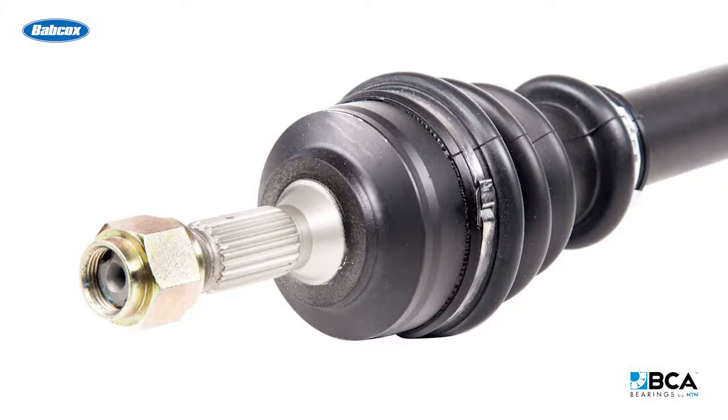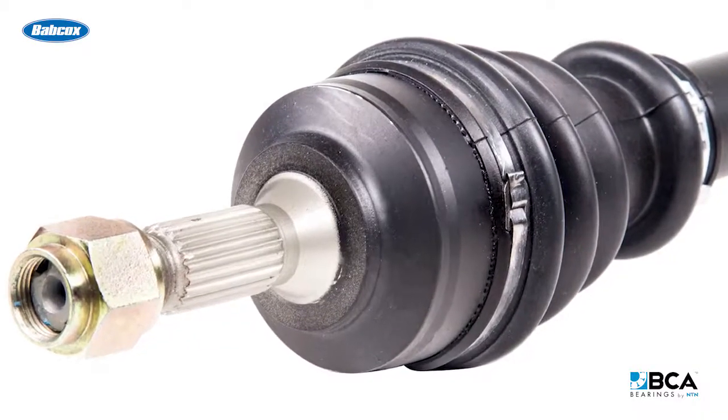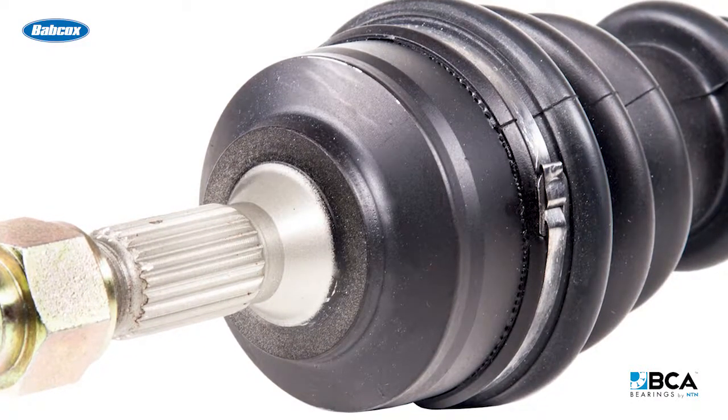Another thing to pay attention to, especially on Gen 1 wheel bearings, is the shoulder of the CV joint itself. If it's damaged, has cracks, or has corrosion on it, it's not going to hold the preload on the hub unit.